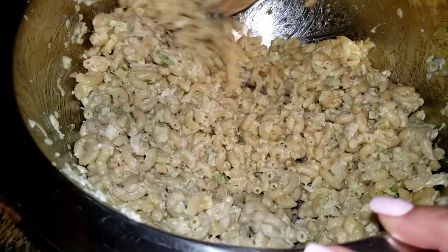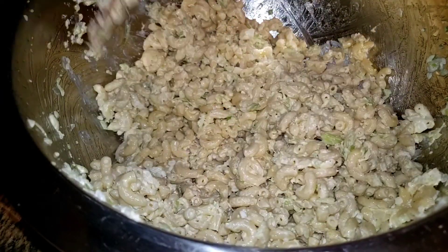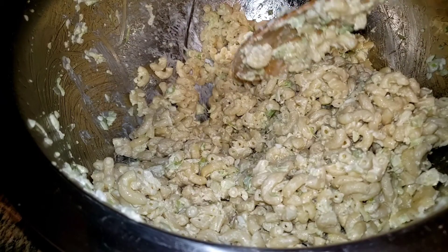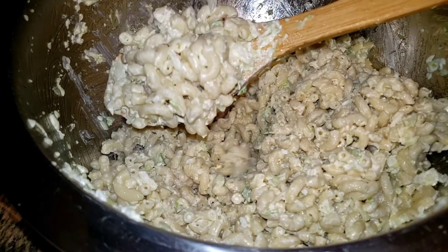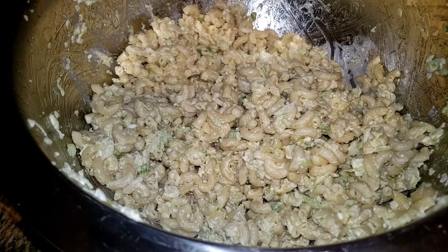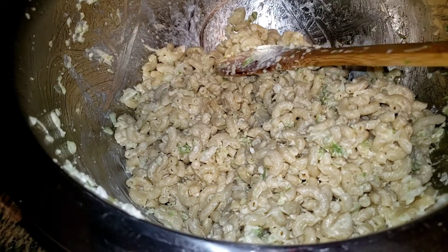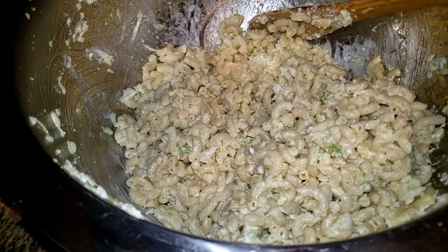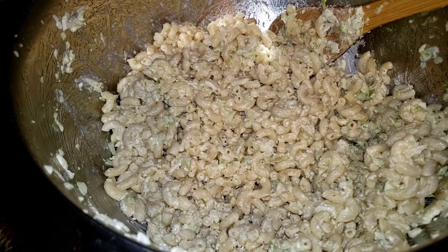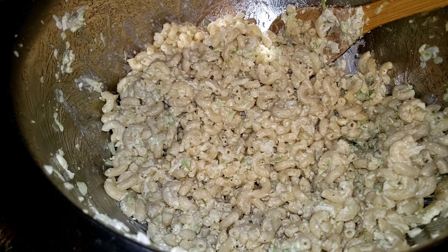Here's the macaroni salad — you can see it definitely has dried up somewhat. It's been sitting for about 45 minutes to an hour. My husband was right — I put too much salt in. So I have to do just a tiny sprinkling — just like that, that's it.